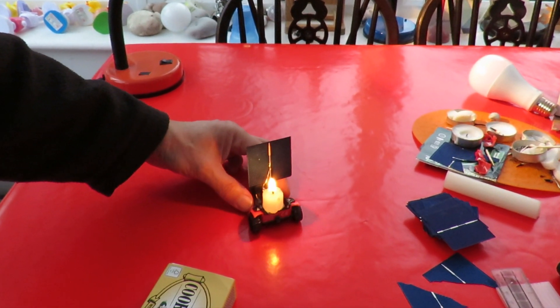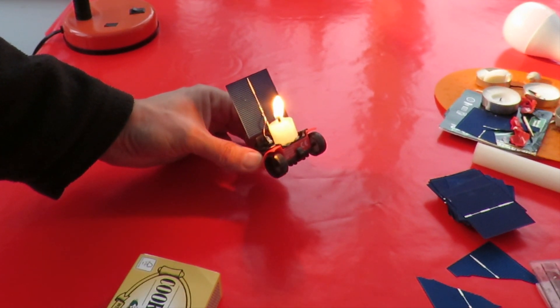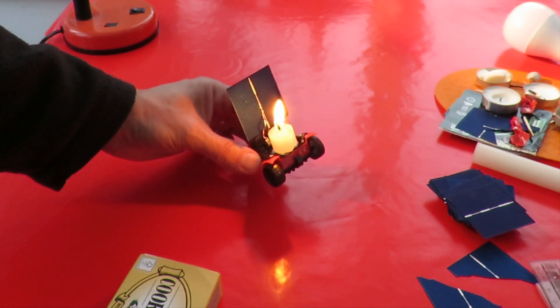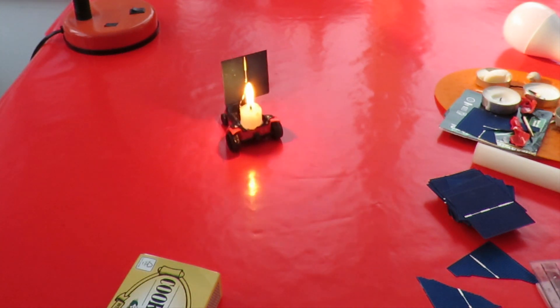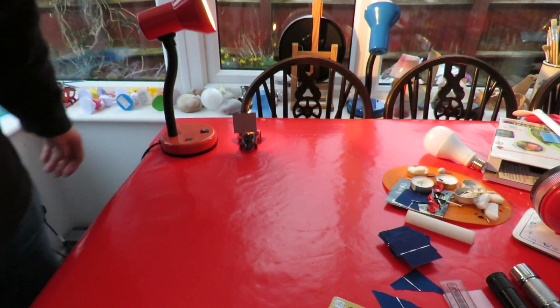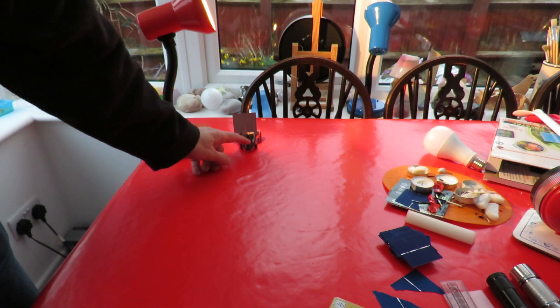Okay, let's see if we can build up the flame a little bit. I'll melt a bit more wax. That beeping is because my dinner is ready in the background. There we go — success!